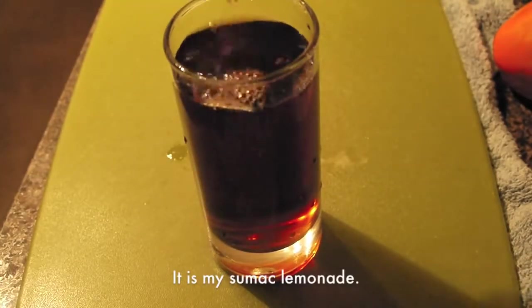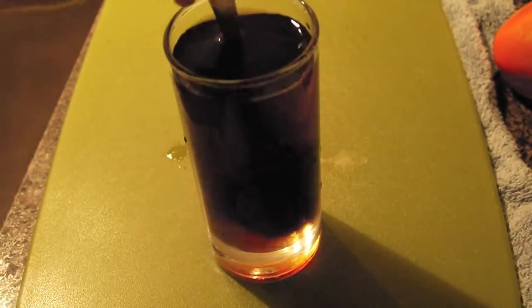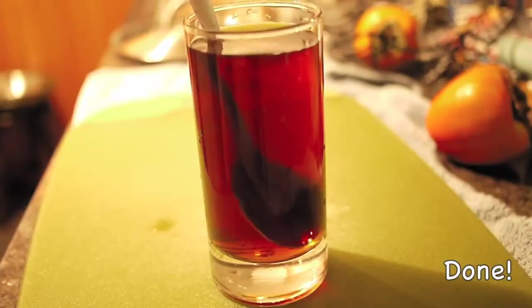It is my sumac lemonade. It was quite sour so I added some agave syrup. It is done.